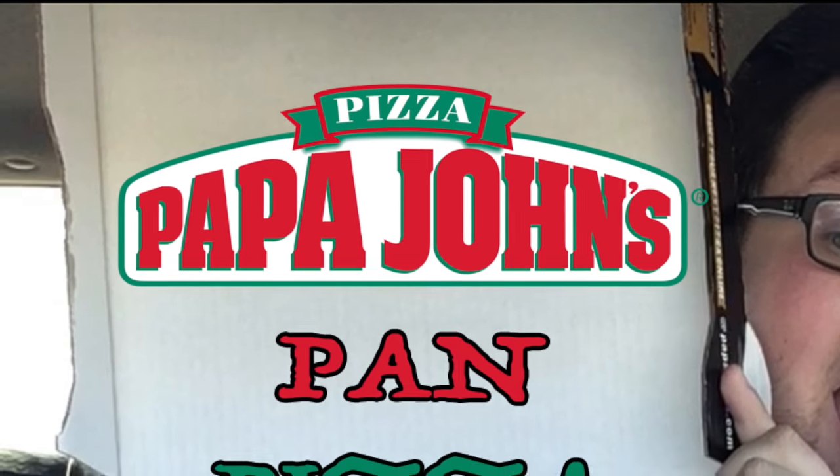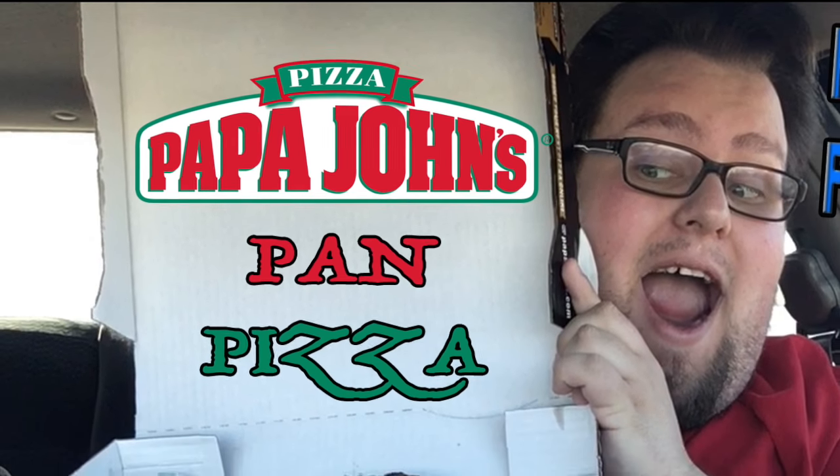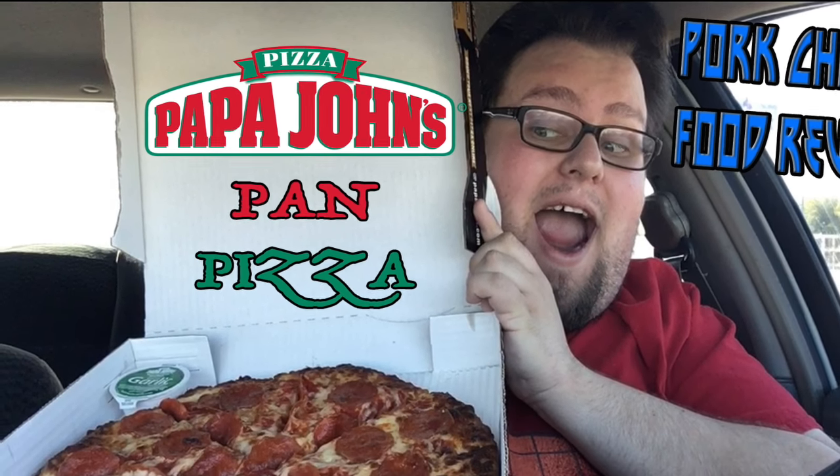If you like a lot of dough on your pizza, Papa John's might be your new pizza papa. What's going on my little pickles? It's your BFF Port Shop here and I'm coming at you with another food review. I am here to do another pizza review except this is the first time I'm doing it at Papa John's, getting another notch in my pizza belt with Papa John's new pan pizza.